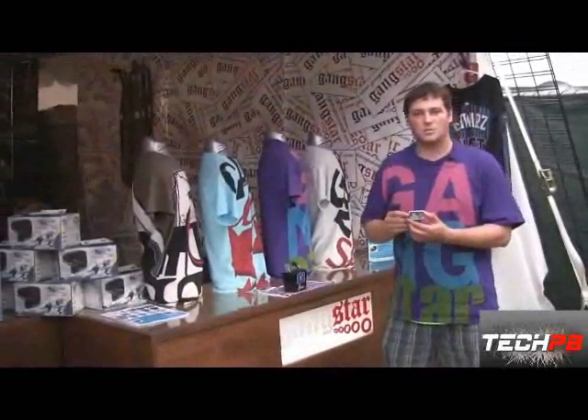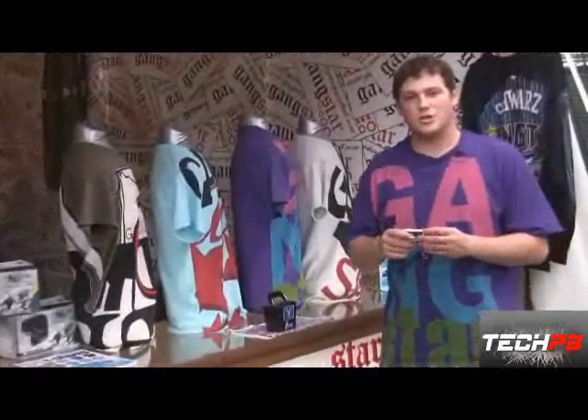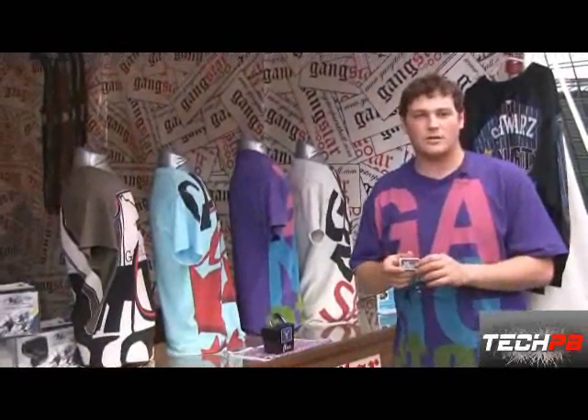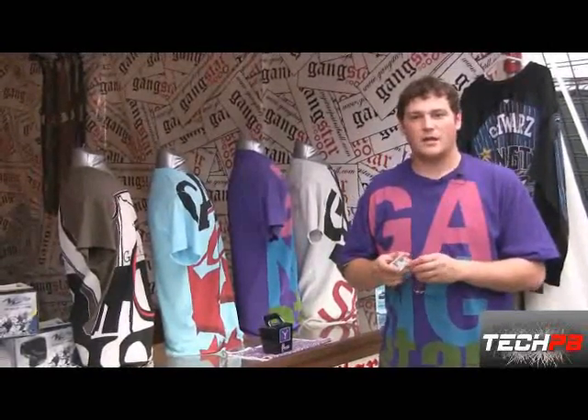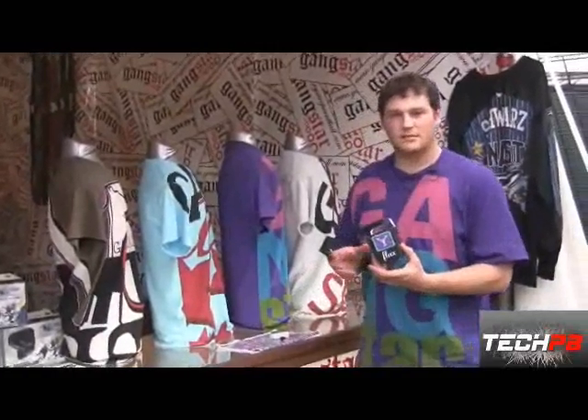It lasts twice as long as a standard rechargeable battery. It works in the Velocity, the Velocity Junior, the Excessive Velocity, the Dynasty Velocity, all Empire and Halo loaders, all Torque and Magna and the Pulse. We've got that — it comes in a nice, neat package here.